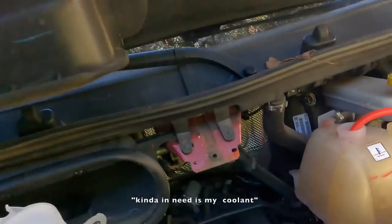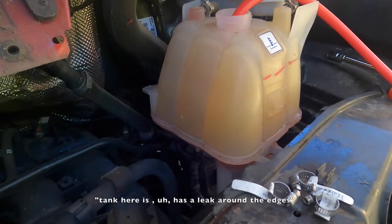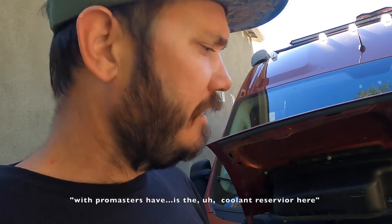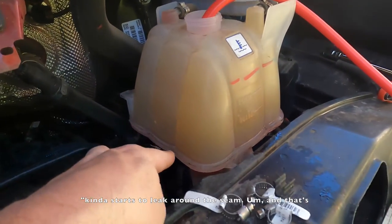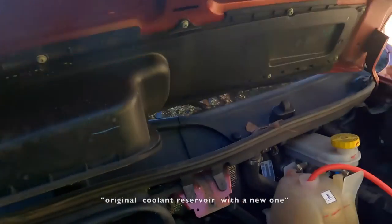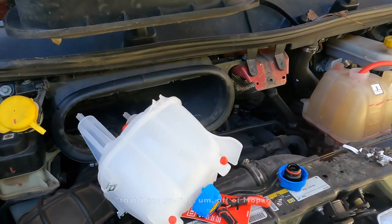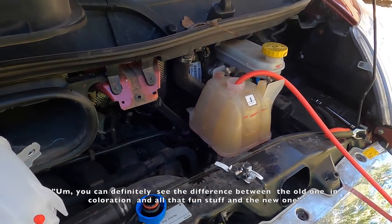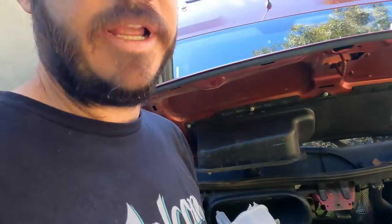Hey everyone, so today I'm doing a little bit of repairs on the van. I had the day off so I wanted to get a few things done. First thing I wanted to take care of is my coolant tank — it has a leak around the edges, so it's been leaking coolant on and off. This is kind of a problem that a lot of people with ProMasters have: the coolant reservoir starts to leak around the seams. My plan is to replace my original coolant reservoir with a new one I got online from Mopar. You can definitely see the difference in coloration between the old one and the new one. So I'm going to break down exactly what I did and how I did the repair.